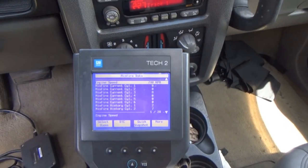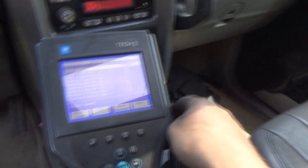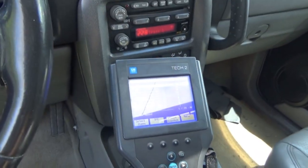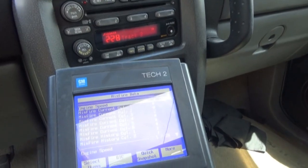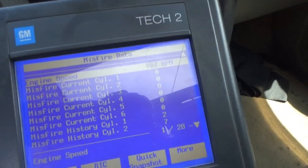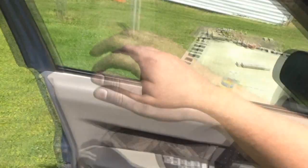Cylinder three is still missing, and we know we have a good injector there — that's a known good injector that we put there. One thing I probably should have checked for: I should have maybe looked at the wiring going to that injector. Maybe there's a short or something in the wiring. Yeah it's missing a bit now. Once it starts to get warm, it probably is a valve or lack of compression issue.